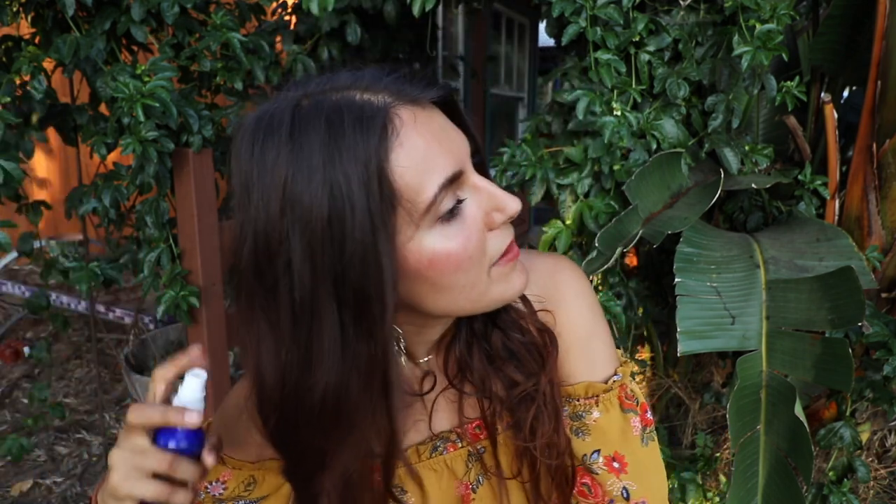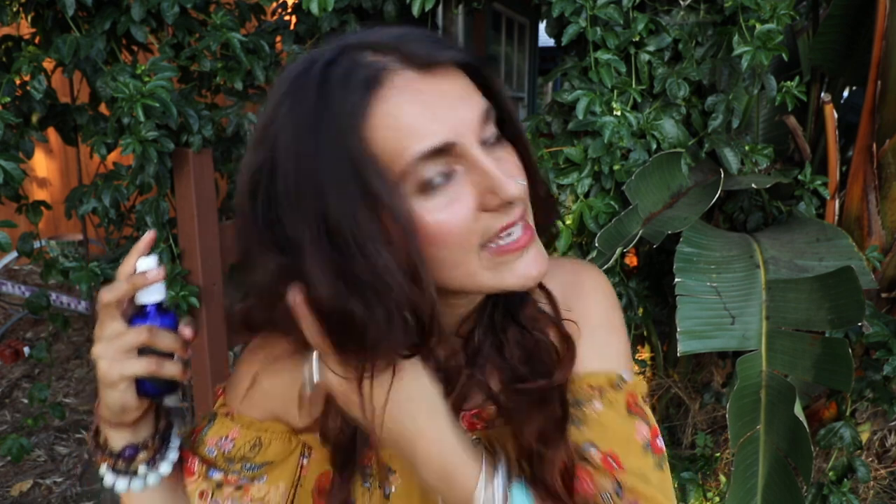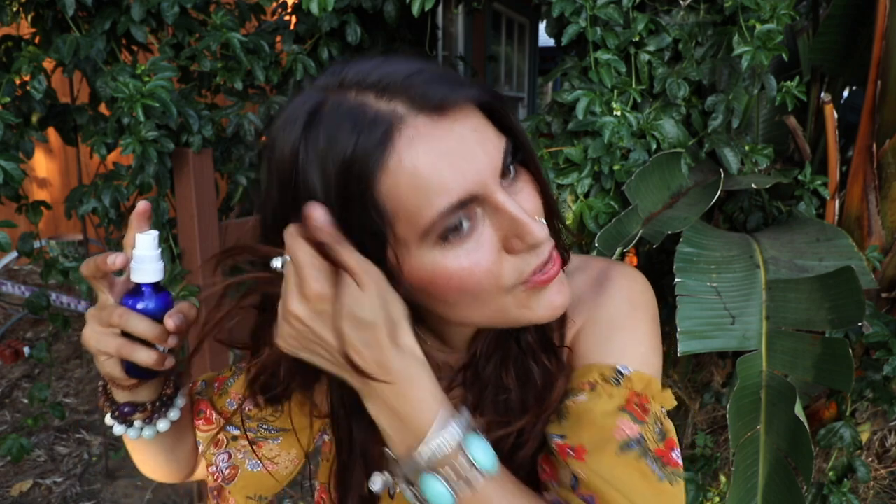I highly recommend doing my hair hack — twisting it and putting it up — and making sure that it dries before you apply this hairspray. Because if you have straight hair, you'll already go into this hairspray with having body, so it will just up your game even more, if that makes sense.